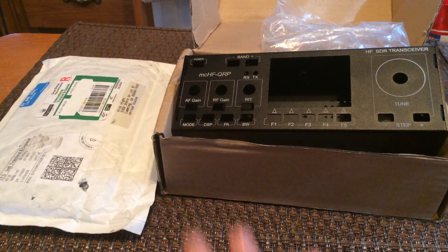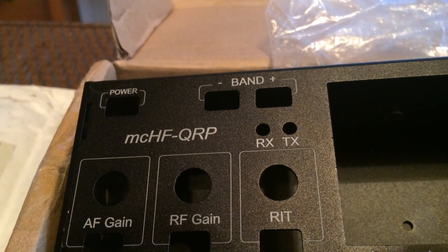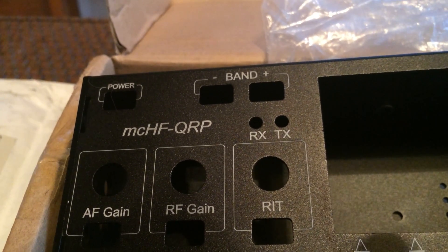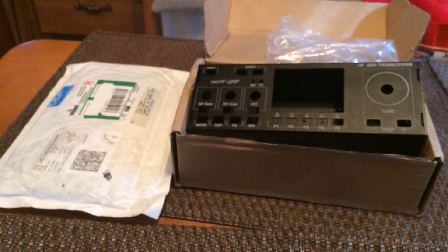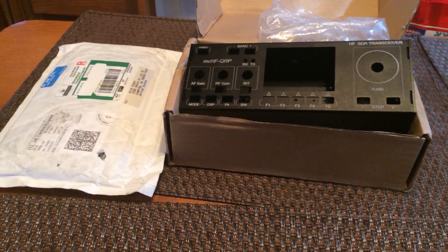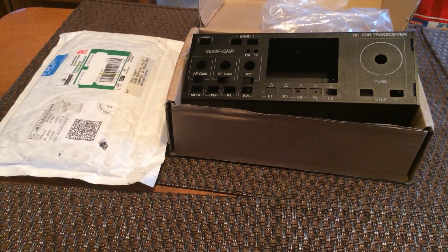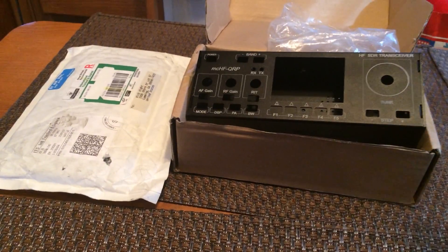This is the M0NKA MCHF QRP radio project, invented by a guy named Chris M0NKA out of the UK. He offers support on it through a Yahoo group community, makes the boards, and has all the instructions and everything. It's a really cool project and I don't know why the guy doesn't take it commercial because this is a pretty cool thing.